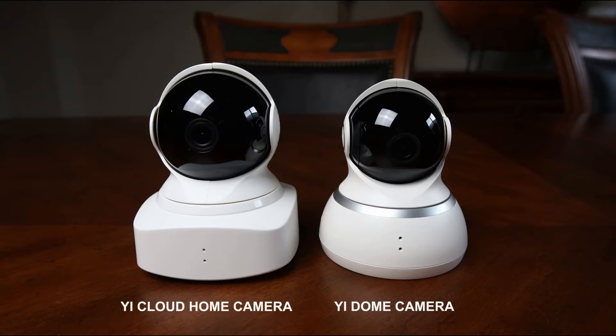Now we have the YI Cloud Cam, which looks almost the same as the YI Dome camera except for the square bottom. When you compare the two cameras side by side, you will notice that the YI Cloud Cam is bigger than the YI Dome. So is the YI Cloud home camera a replacement for the YI Dome cam? I don't know — we'll check later on if the Cloud Cam has some new features that the Dome cam doesn't have. By the way, these two cameras are pan and tilt cameras with digital zoom.